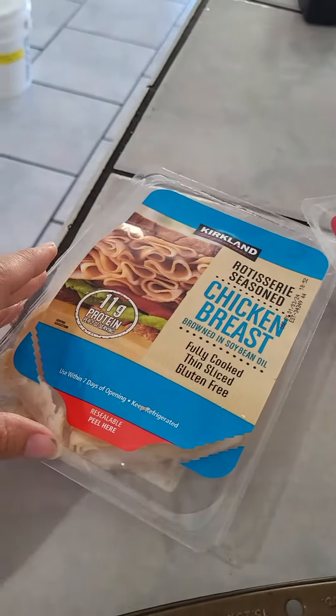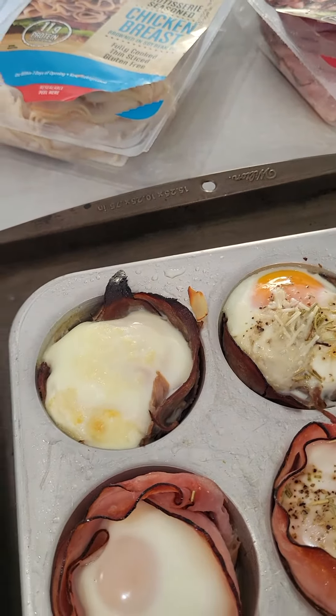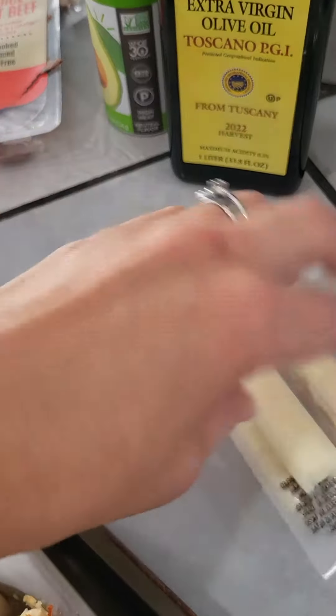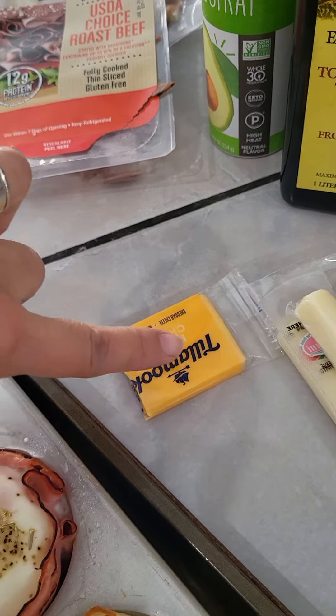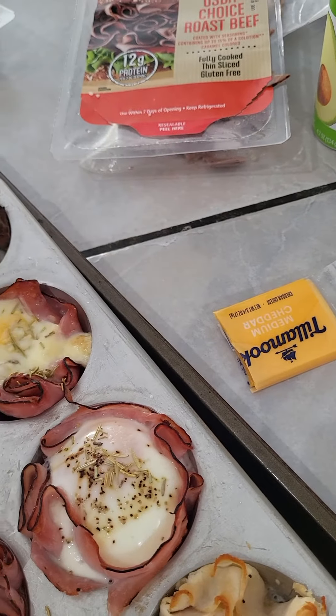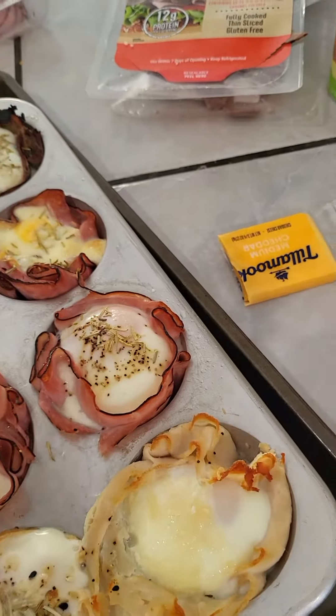You take two slices and kind of create a little pocket. Then you shred some cheese — we also get this at Costco — chop it up and throw it at the bottom. So you do the ham first like a little cup, then throw some cheese in there.